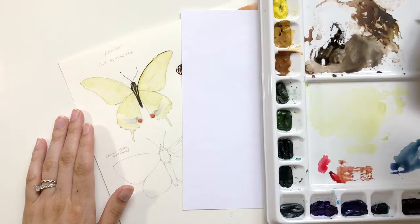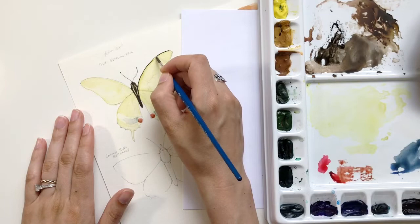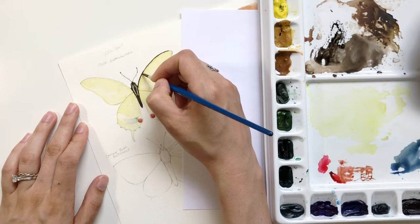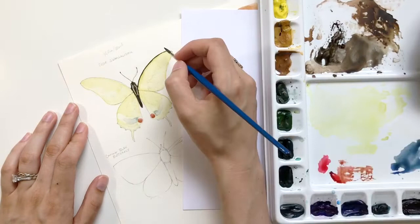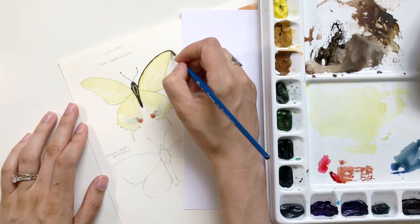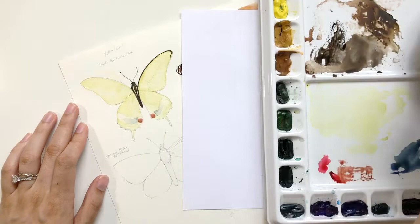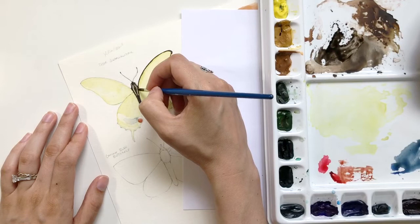I usually like to start with exterior lines, partially because I will use those lines and different sections of them to determine where other parts of the wings kind of start and end. Especially with a butterfly like this that has a lot of intricate lines and things that build off each other, starting with something that's a little more simple is a great way to avoid the paranoia of the blank page. Doing something really simple like the first top arch, which just follows the contour of the wing, is a great way to get started — and then usually I'm not even worried about doing the rest of them.